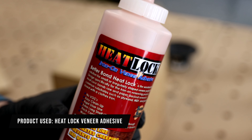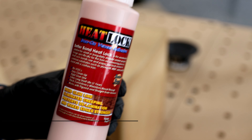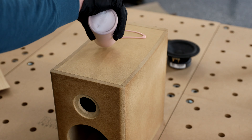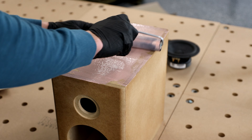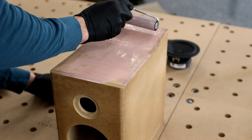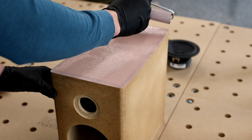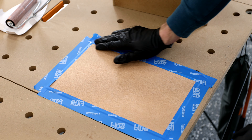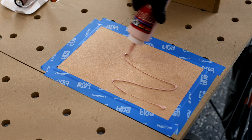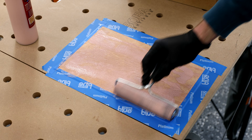What I have here is heat lock iron-on veneer adhesive — it's specifically designed for iron-on veneering. The nice thing is it doesn't have any VOCs, it's nice and thick to prevent any bleed throughs, and it cleans up really easy being a water-based formula. Roll this onto the cabinet and the veneer — I would suggest you use a roller for this, as it's going to be really difficult to install without one. You really should tape down your veneer so it won't move around and potentially get adhesive underneath it and onto the actual veneer.